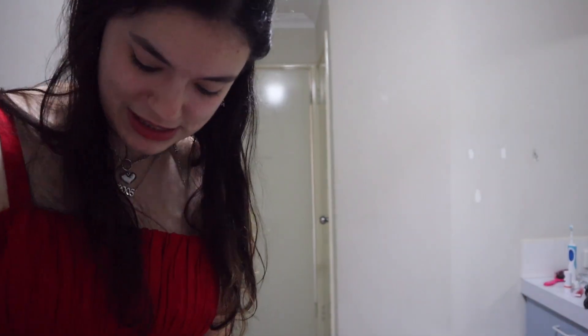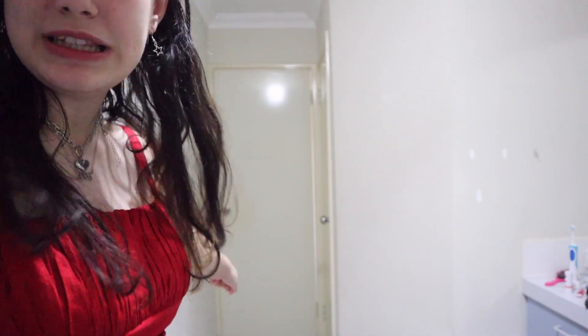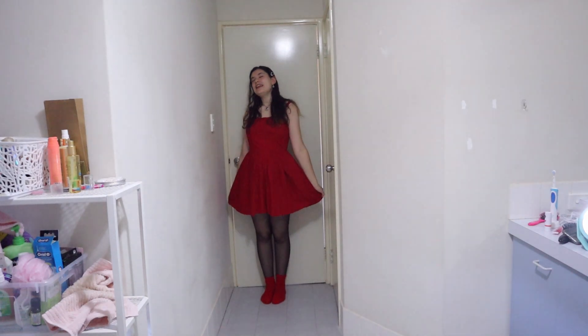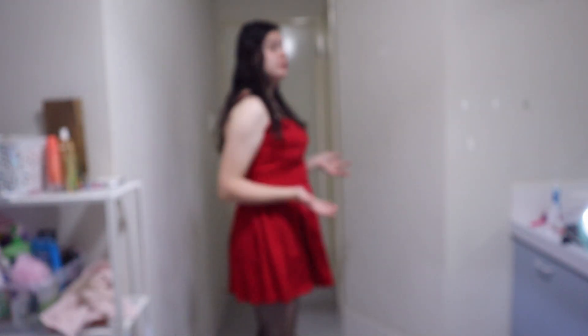I think it's time to show you guys the full outfit. Before anyone gets triggered — I am going to be wearing socks in the bathroom because my slippers would ruin the outfit look, but that spot by the door is clean, so calm down. My camera even seemed to think I was beautiful because it blurred me — it was like a Guts or Olivia Rodrigo party!